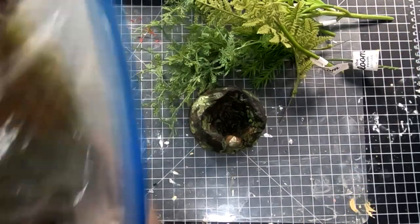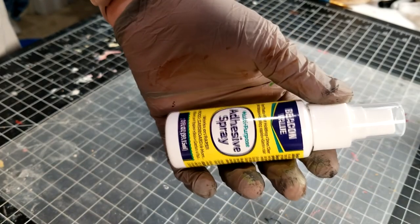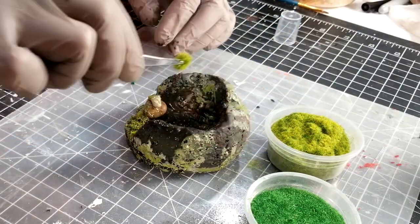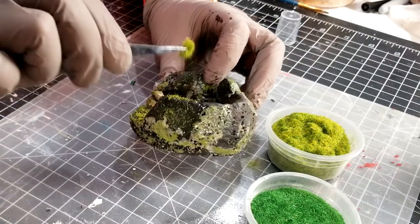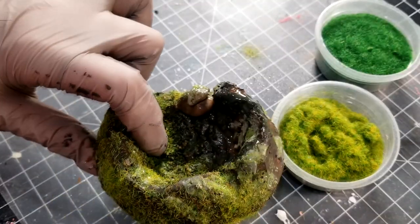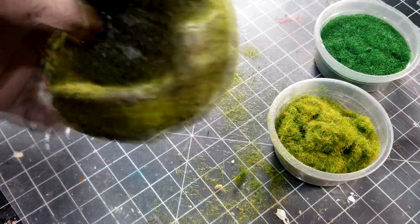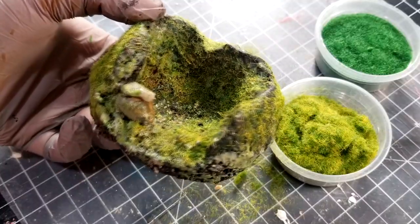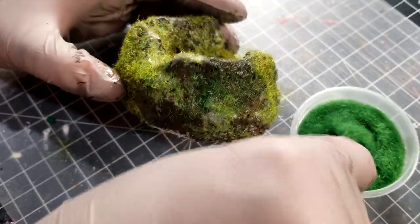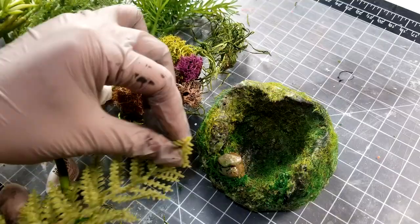Next, let's add some grass and vegetation. I don't have a scenery glue, so I'm replacing it with adhesive spray from Dollar Tree for static grass. And I also don't own a static applicator, so I'm replacing that with a pair of tweezers. But for better result, a static applicator is recommended. I'm adding some light green colored grass, then adding some dark green colored grass to balance out the color. Next, let's give it some mixed greens.